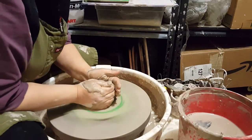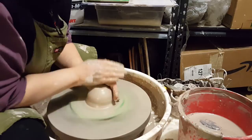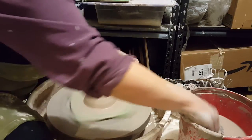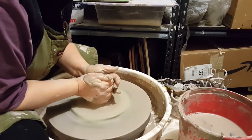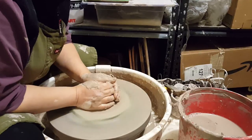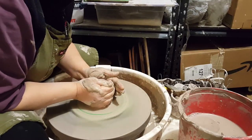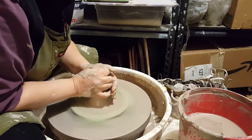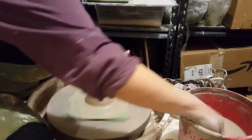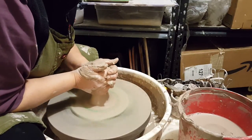First I'm going to center the clay. This is called coning — it helps to align particles, get rid of air bubbles, and center your clay. This particular piece has some air bubbles, so it's good that we're doing that. I'll make one really tall cone to try to get rid of those air bubbles.